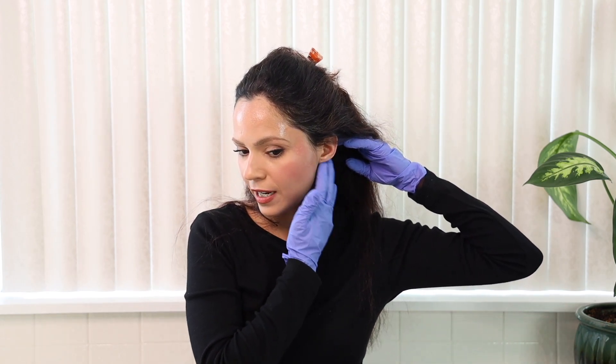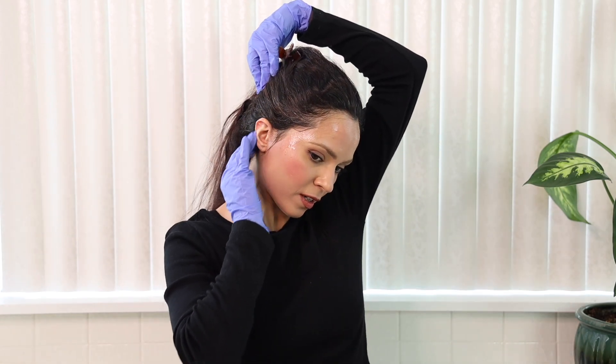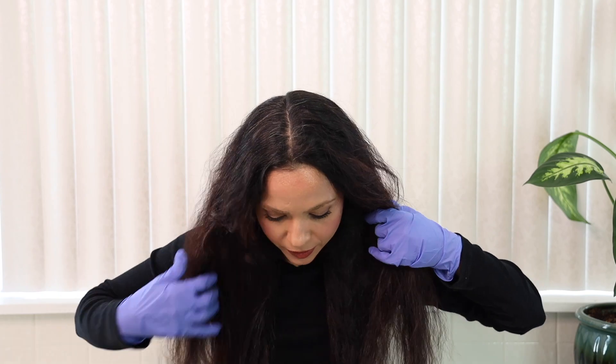You can apply henna to dry or damp hair. I'm applying it to dry hair for this first step, but in the second step I'll apply it to damp hair right after washing the henna out. I'm putting my gloves on now. Wear something dark or an old sweater you don't mind getting stained. You can also apply a little coconut oil, avocado oil, or Vaseline to your hairline, neck, and ears so you don't get any stain on your skin.